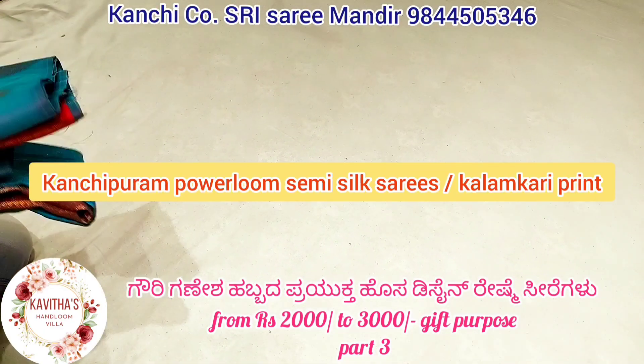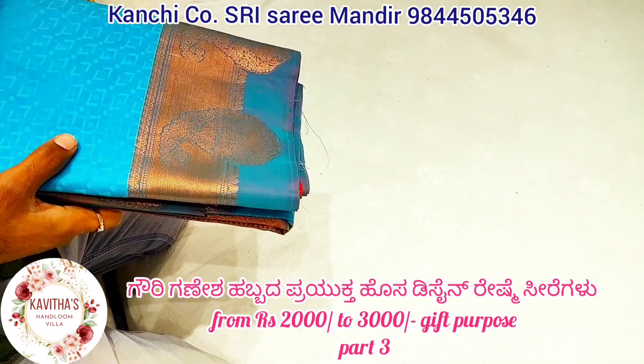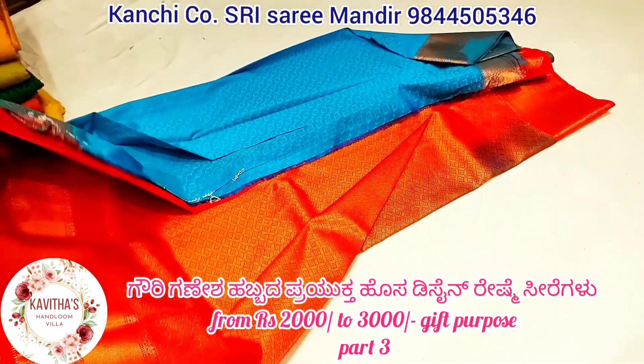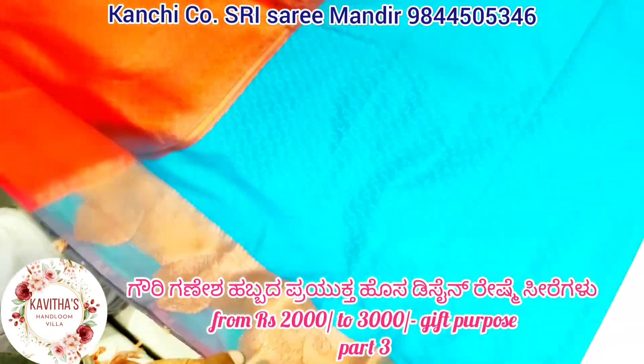This is a new design of Gauri Ganesh collection. After 10 years, you are selling over 300g of the pan. This is pure made of panora, the power looms. This is made of panora — the panora is semi silk.